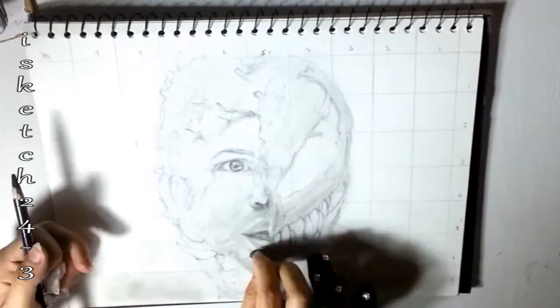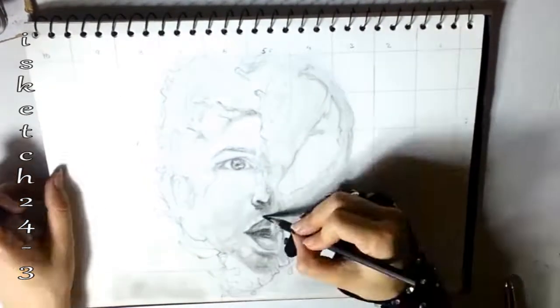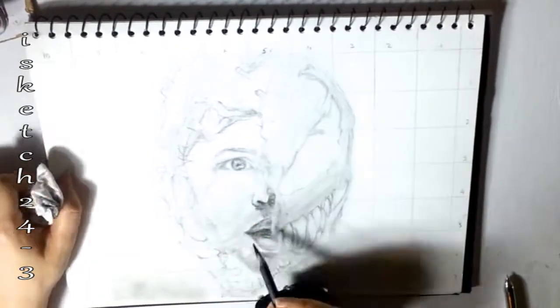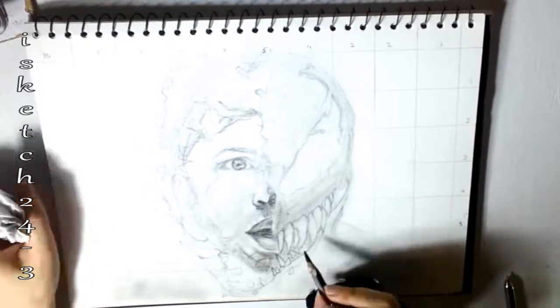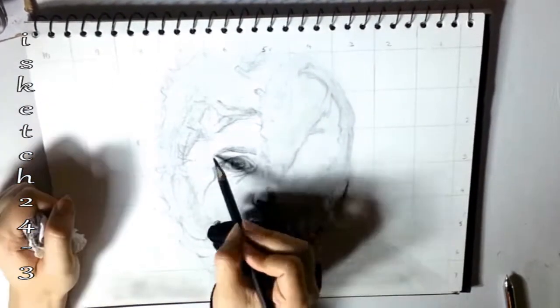With the help of tissue paper I'm smudging all the sharp lines of pencil and charcoal around the face area. Be gentle while shading and keep adding light layers on top of each other until you reach the desired shade. Here I'm adding details at the human side of the face by drawing the crease lines.